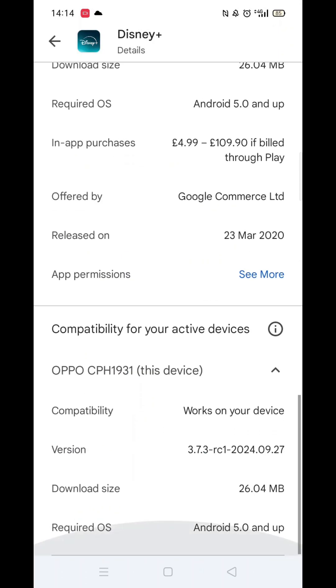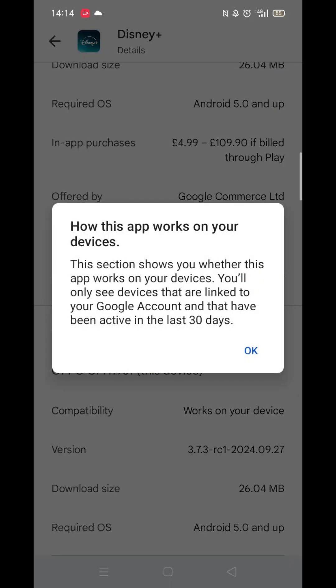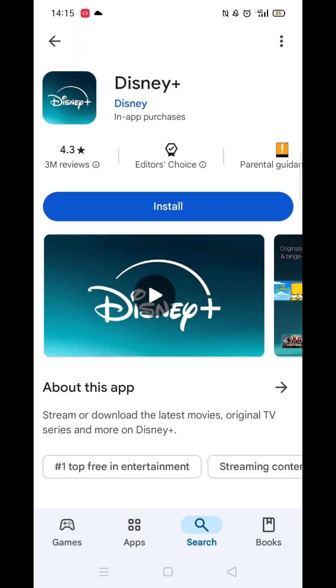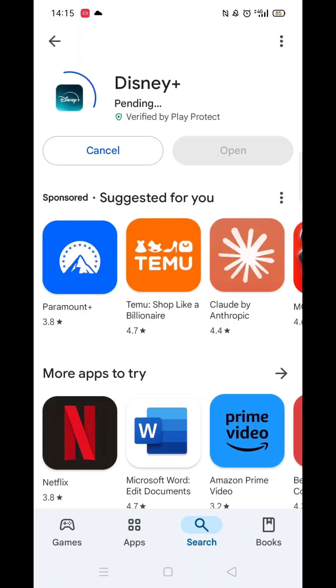Scroll back up and click on 'About this app.' Go to the very bottom of the page to check if your phone is compatible with downloading the app. Once checked, scroll back up and tap the back arrow button in the top left corner.